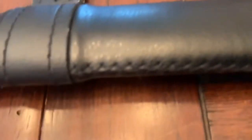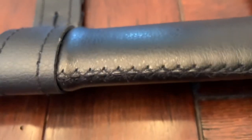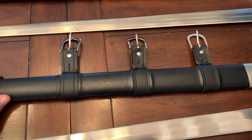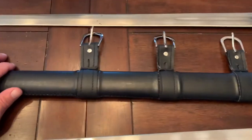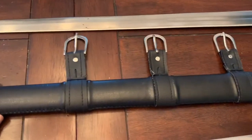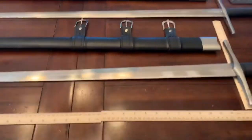It is a wood scabbard covered in leather, and the leather is stitched on there. They did a decent job of everything except for these three bits of non-leather. I don't understand why they put leather on everything else and then used some kind of faux leather here. It's very aggravating.